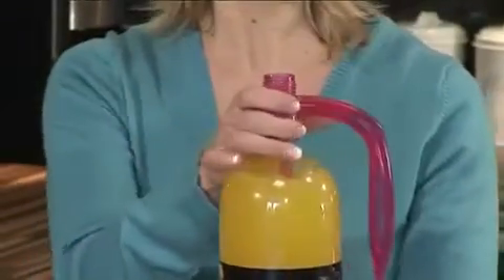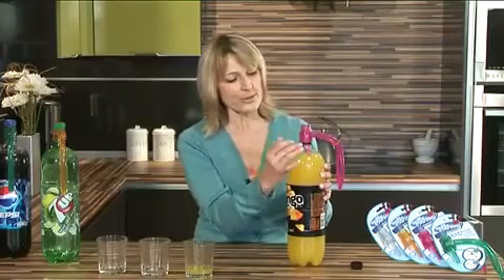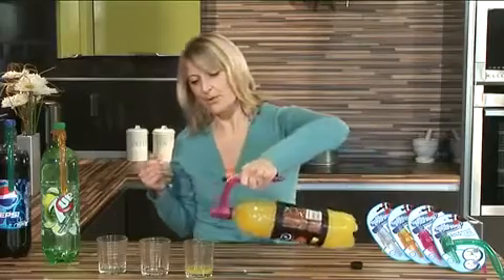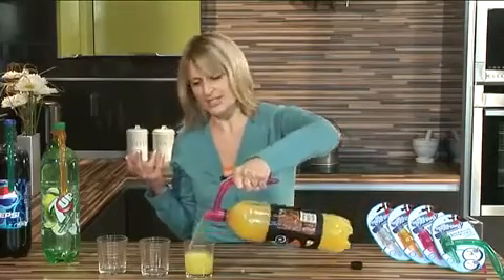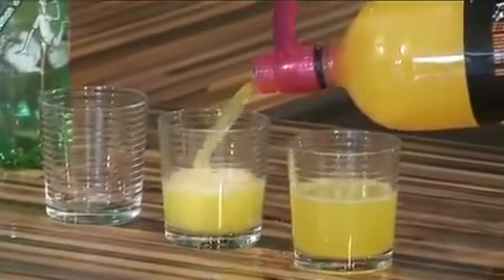Let me introduce you to the Bottle Monkey. The Bottle Monkey takes out all the headaches when it comes to pouring yourself a drink. Watch — just screw the Bottle Monkey onto the plastic bottle. It has a really tight seal so no liquid is going to escape here. And most importantly, it balances the bottle. It has a really sturdy handle and the pouring is so much easier. You don't get the glugging as you would do without the Bottle Monkey.